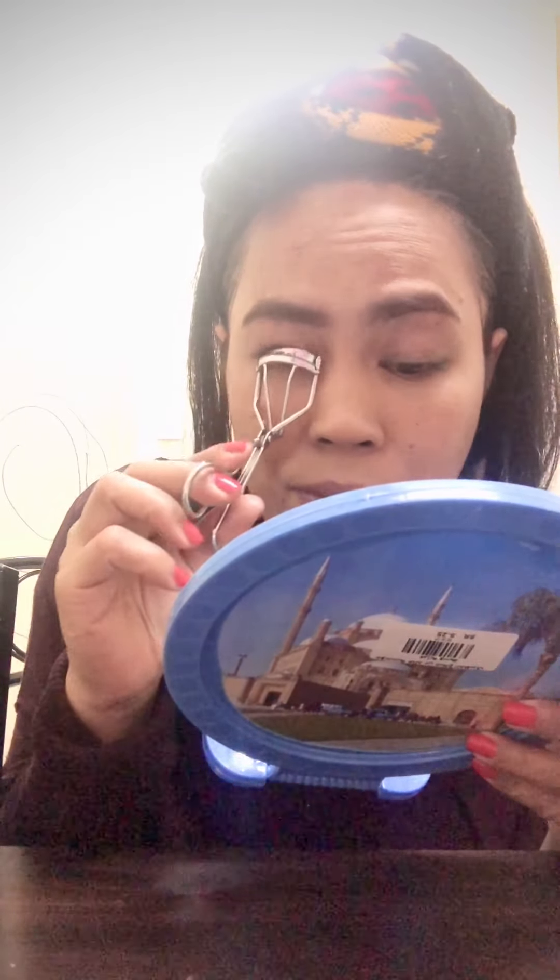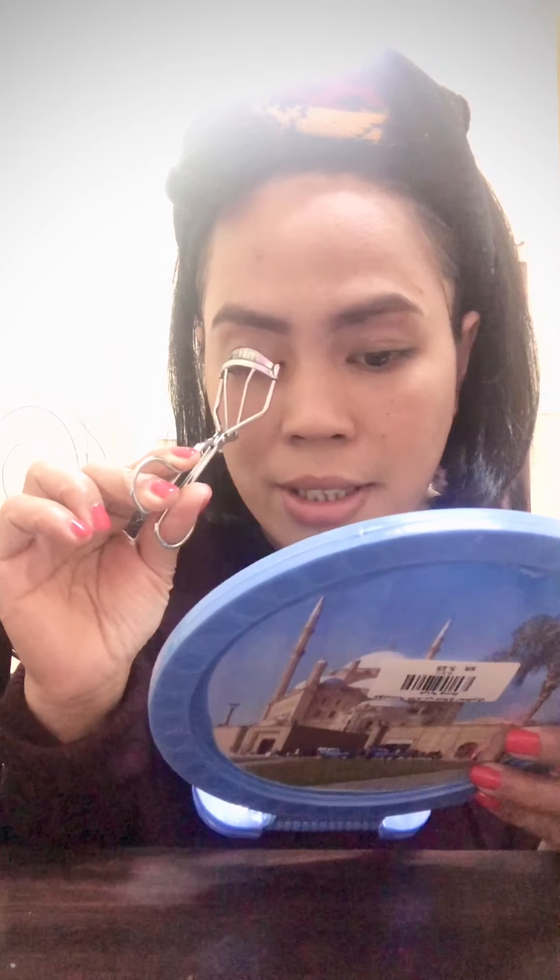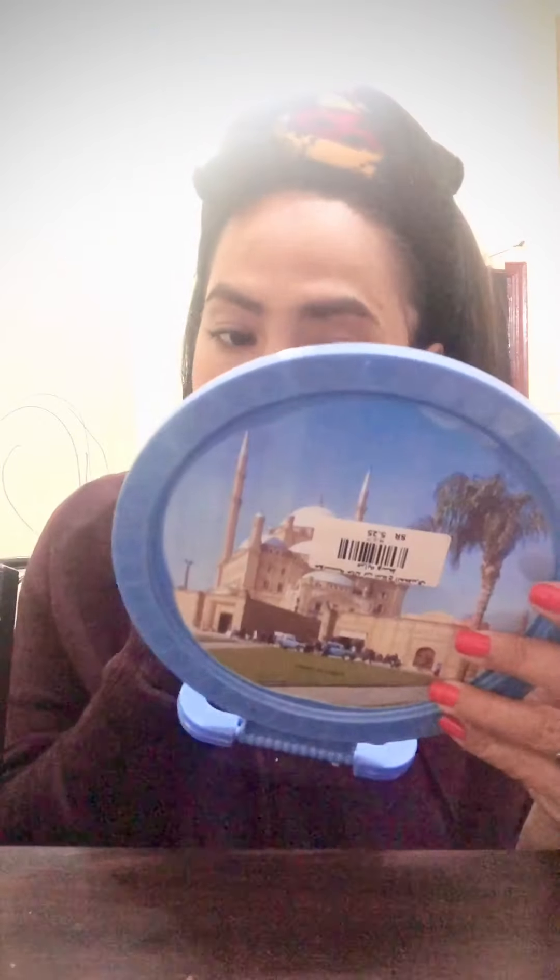Since my eyelashes are almost dry, I'm gonna use this one to make them better. You have to leave it for a few seconds — counting to ten — then do the other side the same way, counting to ten. Enough — how is it? Always good.